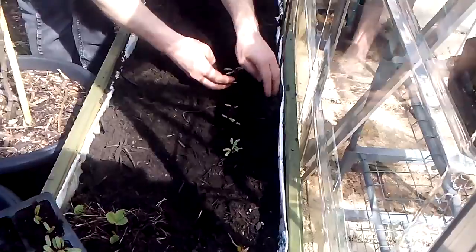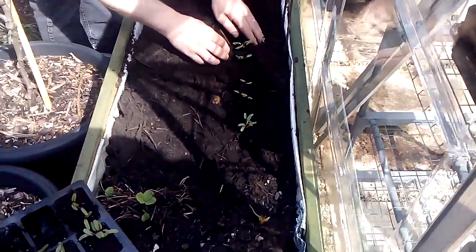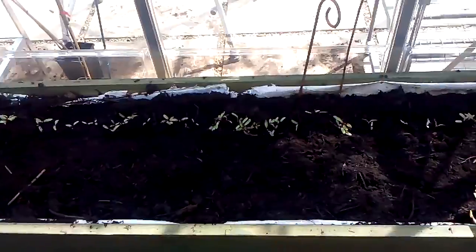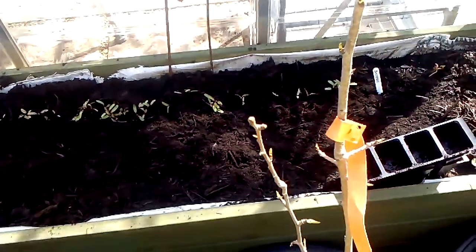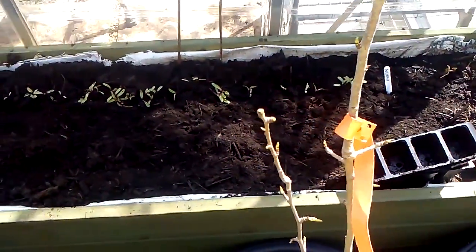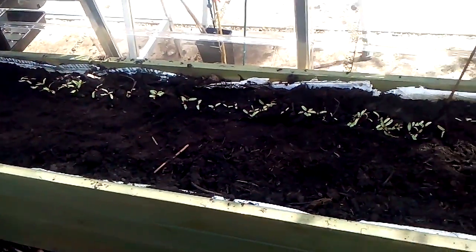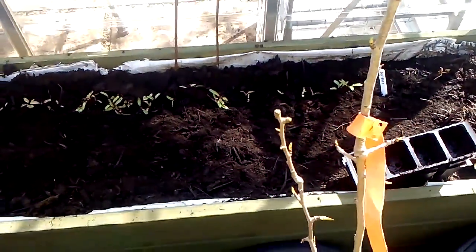I'll turn this off and we'll plant up the rest and then show you when we've finished. Right, that's the first tray in. I'm going to leave it at that, let them go in. Because what it was, I've over-watered the pots — I watered yesterday and the compost is too wet. So what I'm going to do is wait a couple more days and then get the other tray and plant them out as well.